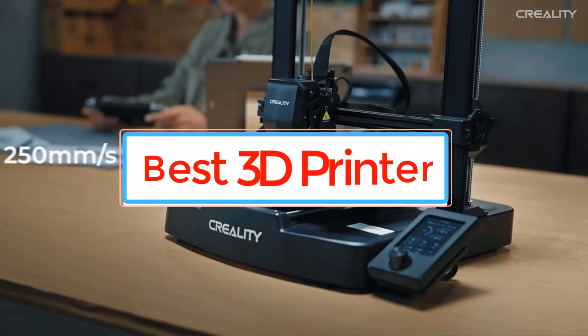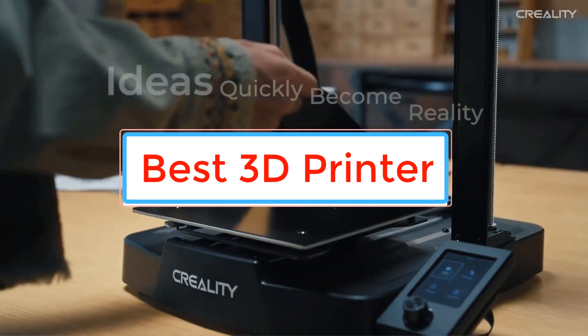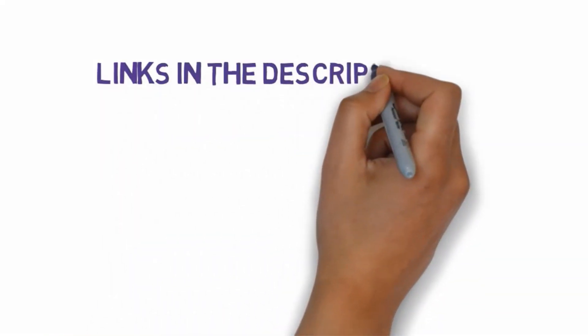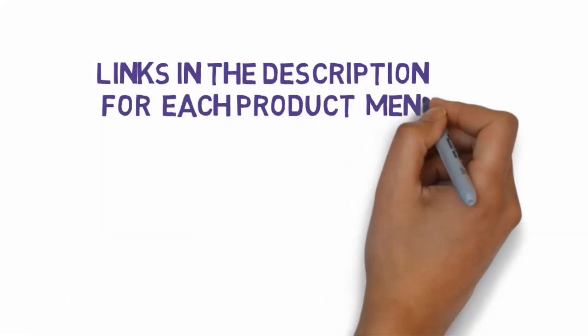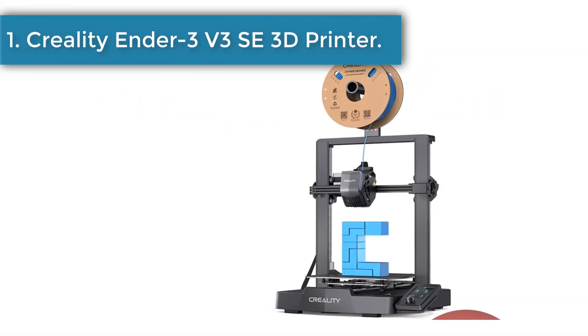Are you looking for the best 3D printer? In this video we will look at some of the best 3D printers on the market. Before we get started, we have included links in the description, so make sure you check those out to see which one is in your budget range.